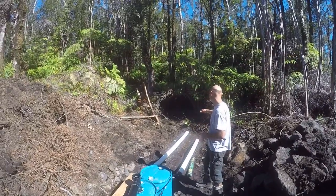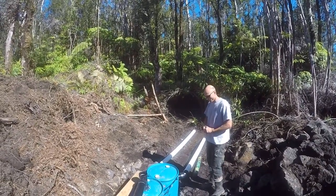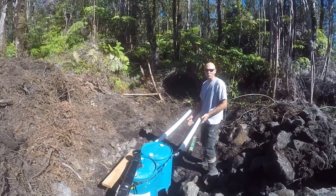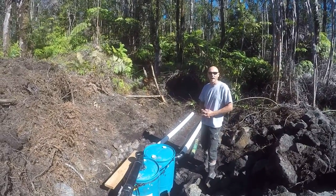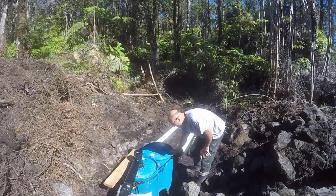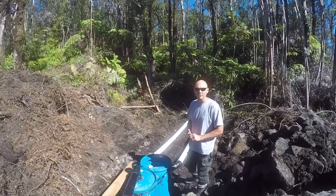We're going to clear out a lot of these roots in the back because we don't want them getting into our leach field. We were lucky enough to dig into a lava tube — we found one when we started digging, which gave us almost a foot and a half of extra depth. That's where we placed our barrels. Ratchet straps are on here to prevent shifting, making it easy to keep the two barrels locked together.